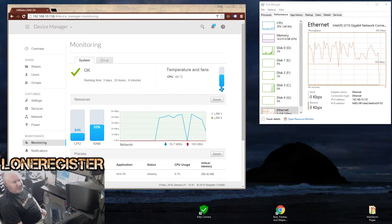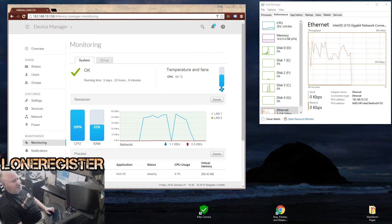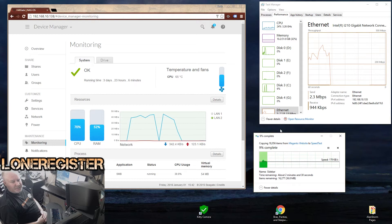Now I'm going to copy some individual small files. If you're familiar with Magento, it has lots of little files. We're going to copy the app folder from a Magento system, which has lots of tiny files, and see what the difference is in speed. As you can see right off the bat, we're showing quite a bit slower copy speeds, as the network has to deal with a lot of overhead for each of the individual files being copied.